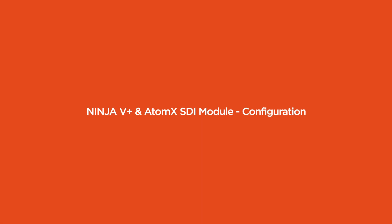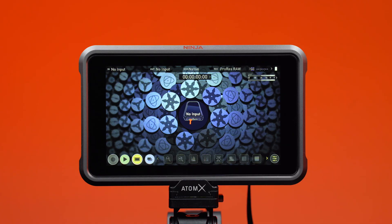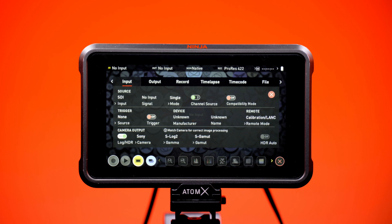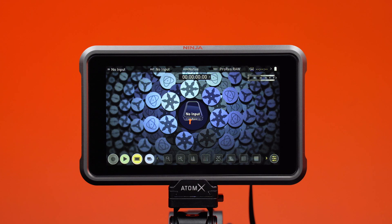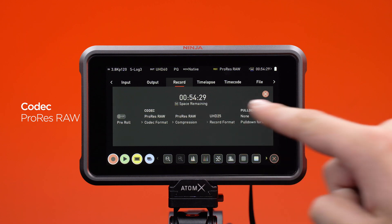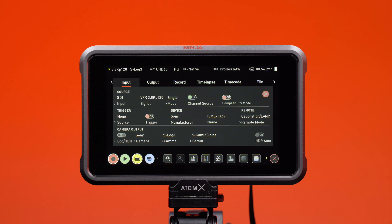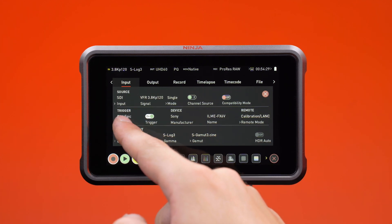Ninja 5 Plus and AtomX SDI module configuration. Power on your Ninja 5 Plus. Make sure that ProRes RAW is activated on your Ninja 5 Plus and verify that ProRes RAW is selected as your recording format. Tap to enter the input menu and verify that the Ninja 5 Plus detects the FX6's VFR output signal correctly. Set the trigger source to Sony and the trigger to ON.